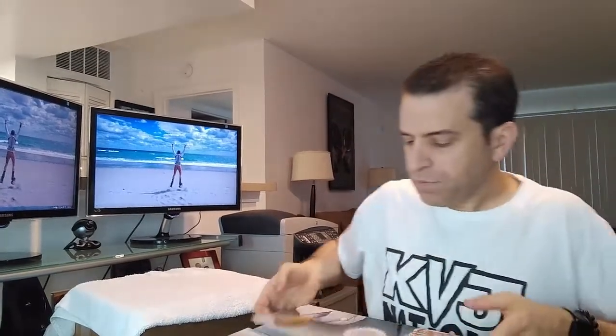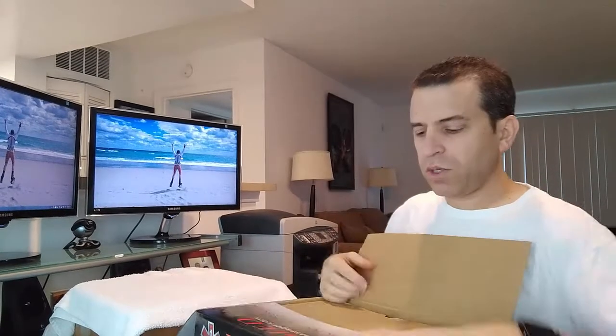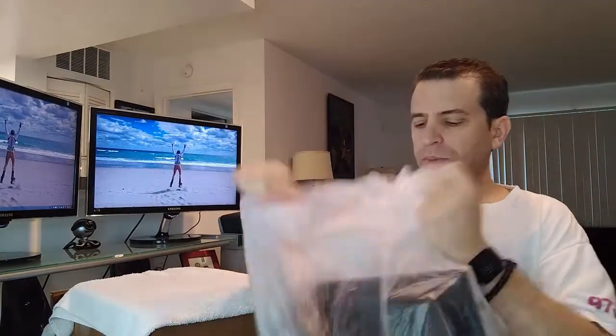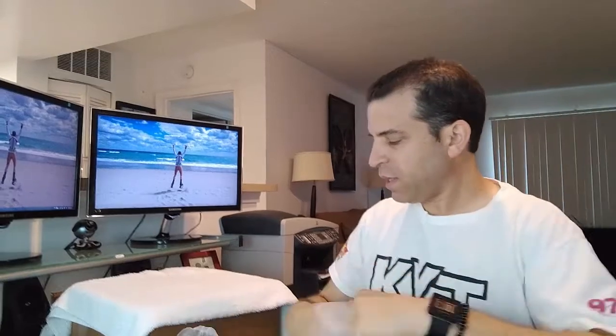Let's see if I can get this opened here. There we go. Just to show you, when you open the box, that's what it looks like inside. They've got it protected. It's all in this bag right here. Let's put the box aside and open the bag. First, it does have a manual with very nice information about the product.